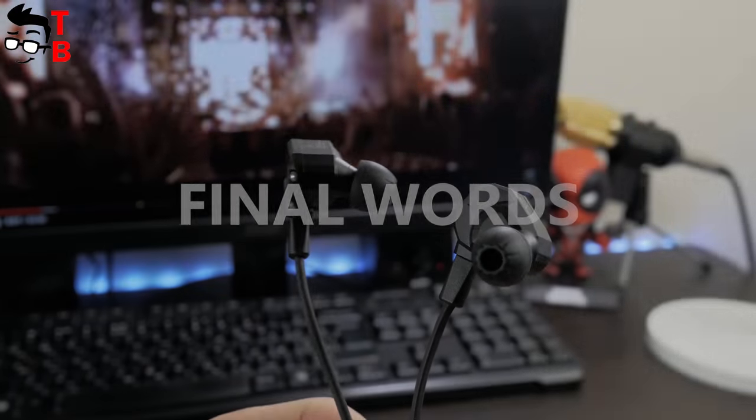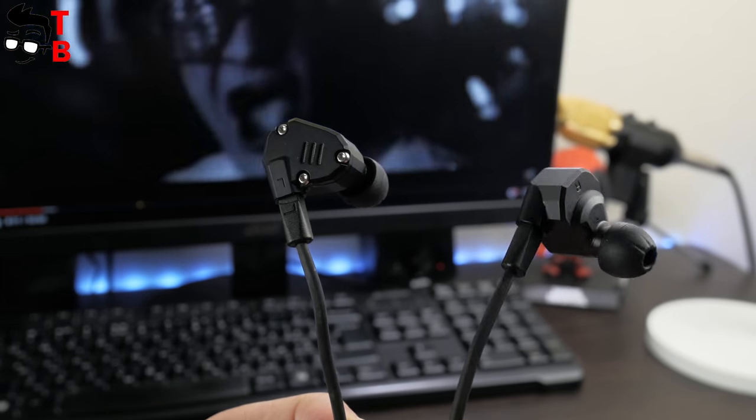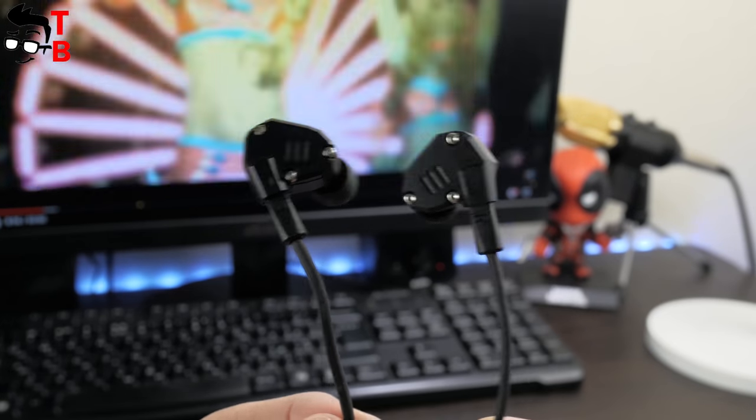KZ ZS6 is an improved version of the ZS5. The new model receives a metal body and open design, and it provides the best audio quality among KZ IEMs to date.